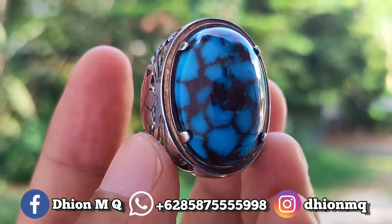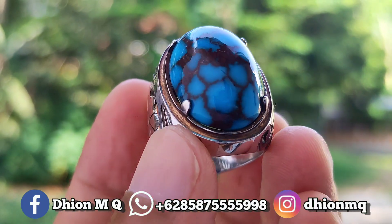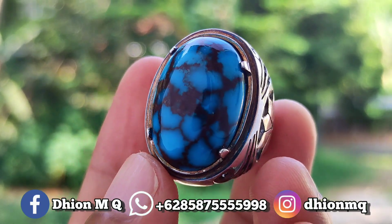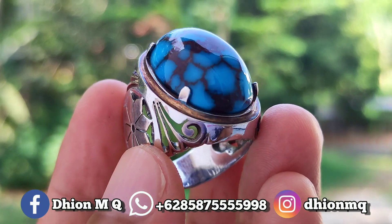Assalamualaikum warahmatullahi wabarakatuh. Kembali lagi di channel saya, Dion MQ. Untuk kesempatan video kali ini, saya akan share dan review batu virus mesir yang dimensinya medium — kualitasnya mantap jiwa ya.